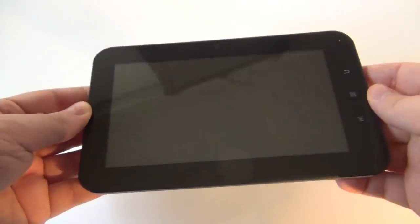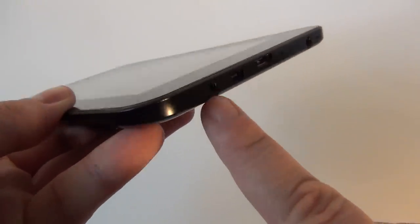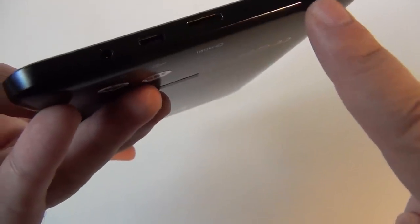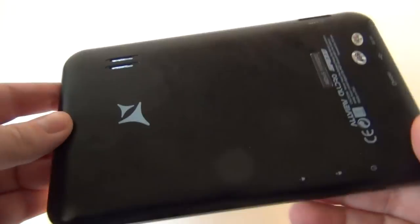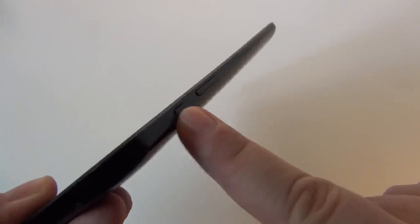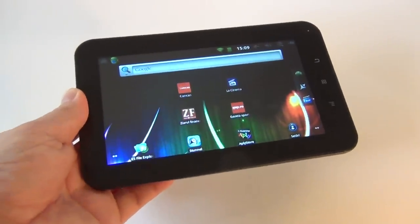As far as the design is concerned — these are the classic Android buttons. We have some ports: the audio jack, next to it the micro USB port, and there is the HDMI. At the back we have the speakers, and here we have the card slot — a TF card. On the side we have the on/off button, the screen lock button, and the volume buttons. Overall this feels like a cheap tablet — the material is plasticky, but at least it's light in the user's hand.